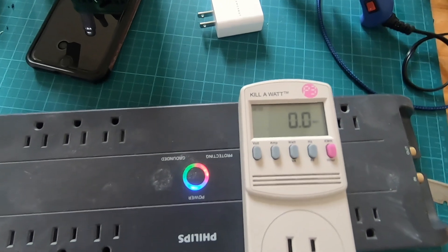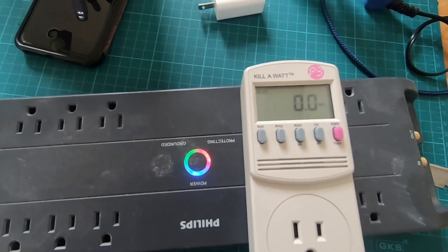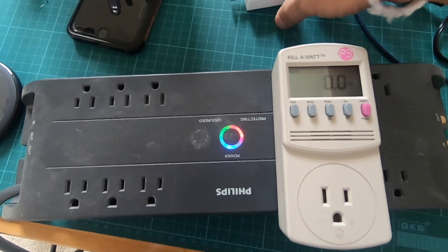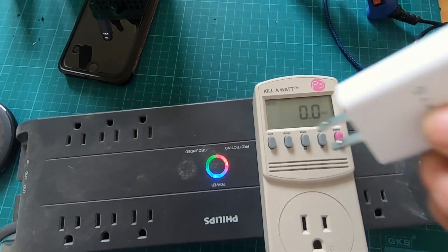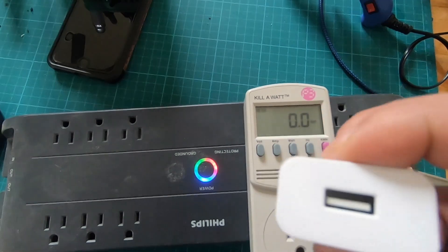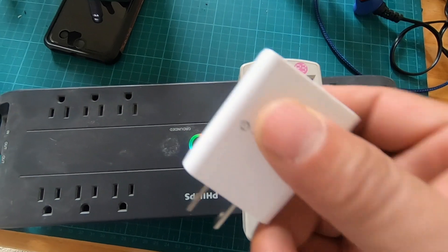Hey everyone, this is DIY Geek channel. In this video I'm going to test to see if USB chargers or adapters like this have vampire drain — basically, do they consume electricity when they're not being used?